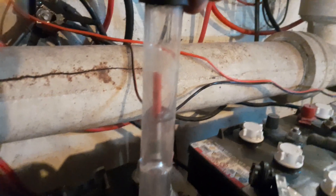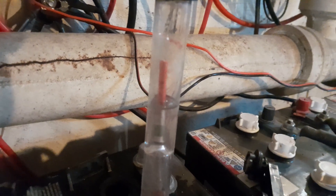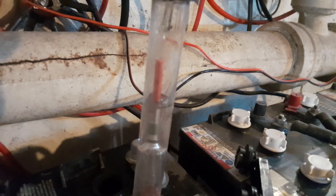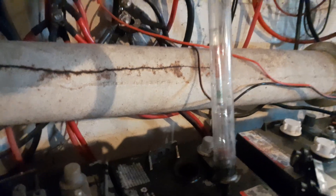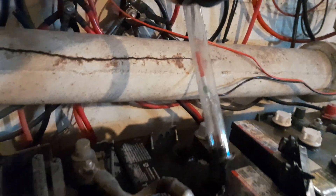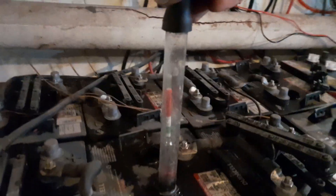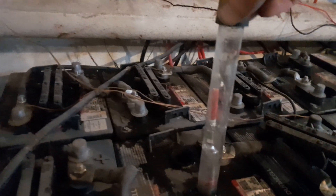Oh yeah, look at that — lifted her up! Before I started any of this, before I put the additive in, this battery didn't even lift the thing up. So I do give some credit to the additive — it helped. Of course doing this long charge on the batteries is going to be more beneficial.